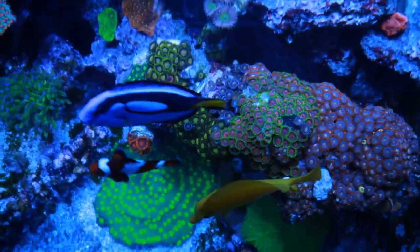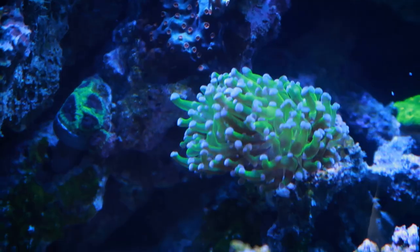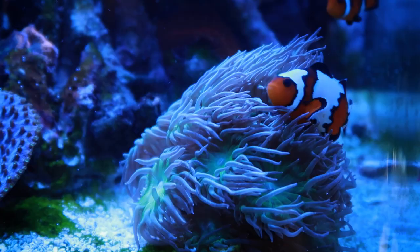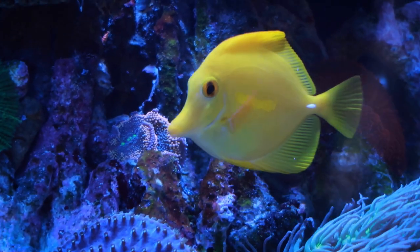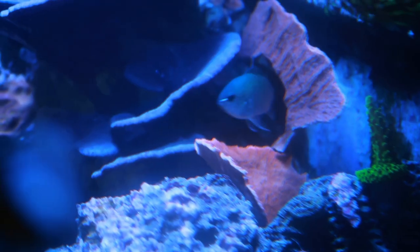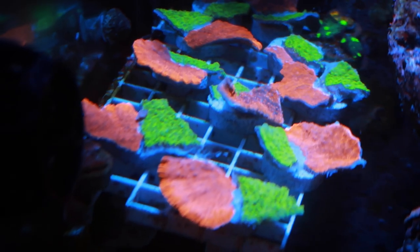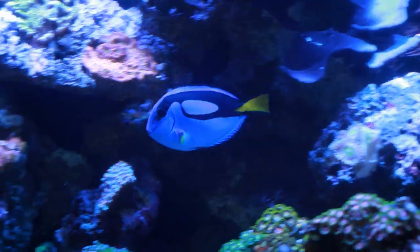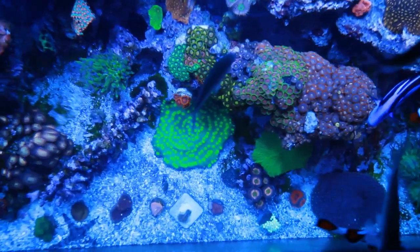That's right, today we're doing a giveaway. What's going on guys? Welcome back to another Fish Friday. If you heard me correctly, today we are doing a giveaway.